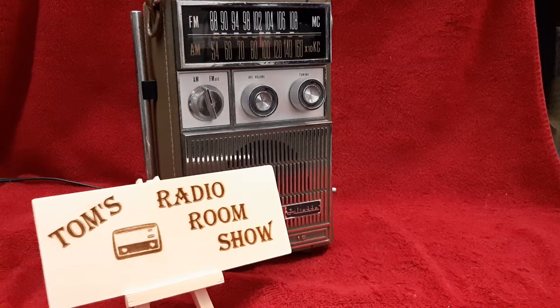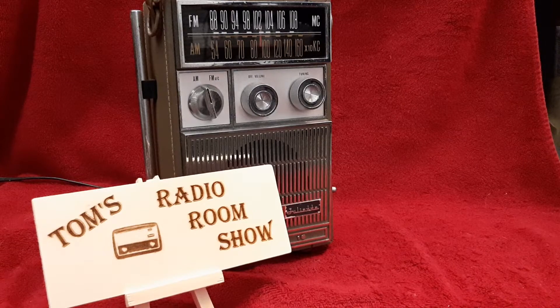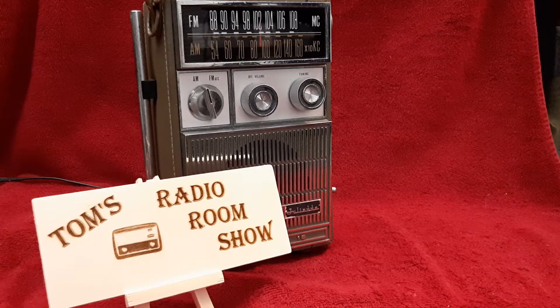Hey, how you doing? This is Tom, and this is Tom's Radio Room Show. I have to apologize for the background noise. I've got fans going in my office because it's so hot in here. I can't believe how hot it is in here.